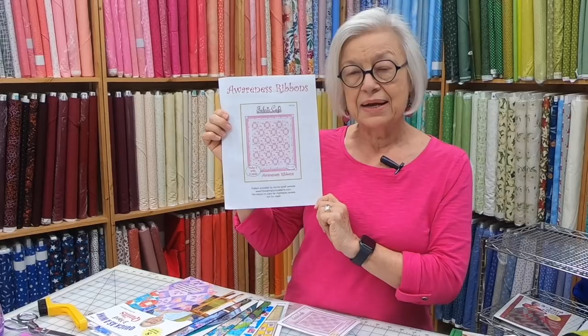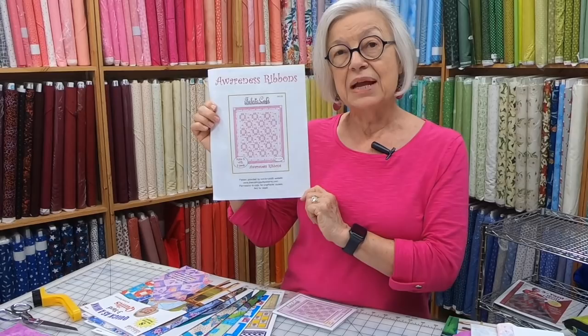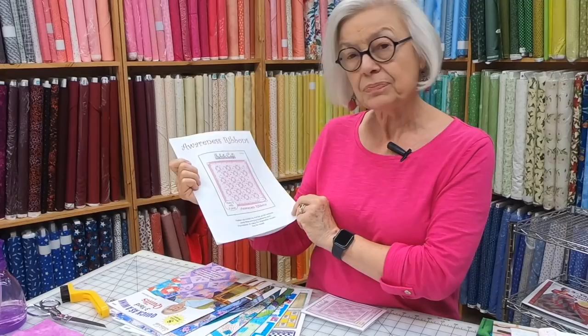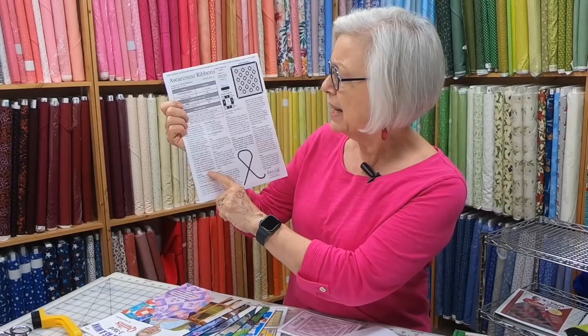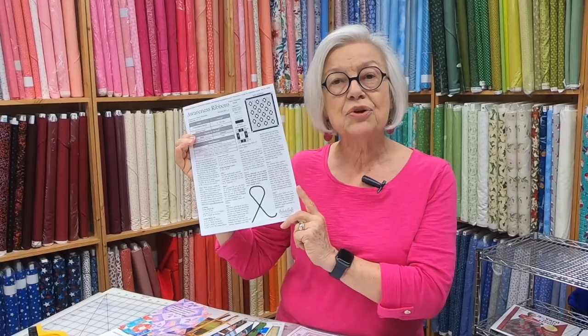Whenever I finished my treatment and hit my birthday, I created this pattern called the Awareness Ribbons. It is a free download on our website, and we're going to be covering breast cancer awareness today. The name of our program is Pretty in Pink. If you'd like this pattern, it's free for the whole month of October. The instructions for how to make the Awareness Ribbons are here, and there's a website that explains how to find other colors of ribbon.